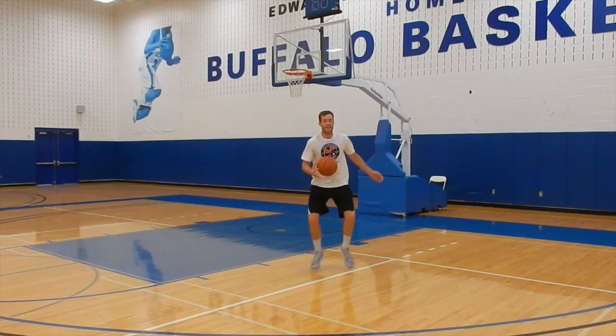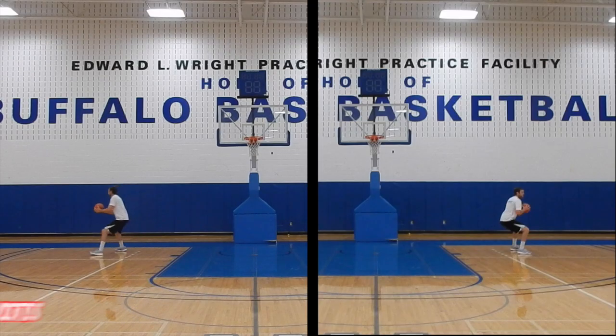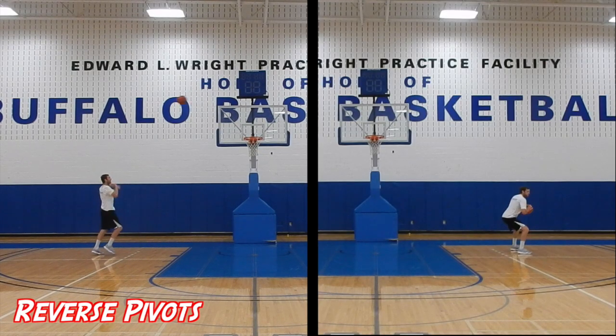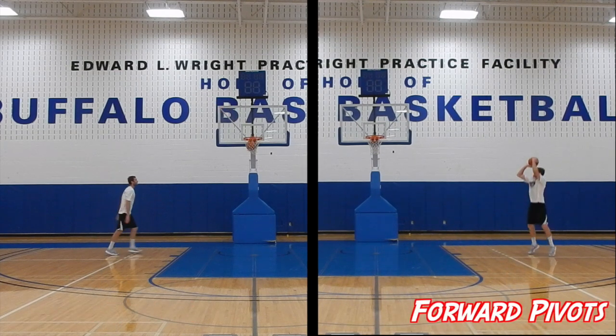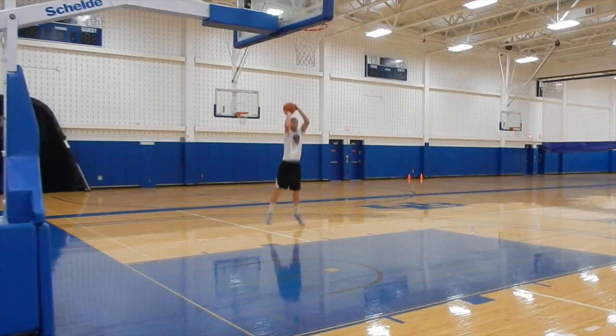For any mid post move, you will need to have good position, step to your pass, and after you catch the ball there are two ways to shoot it: the reverse pivot or face up option, or the forward pivot option. I am going to teach you the face up option because it allows you to see the floor and take space as you pivot.